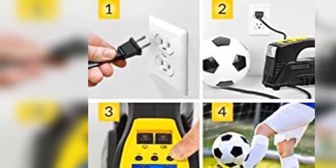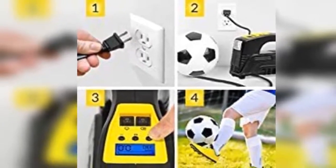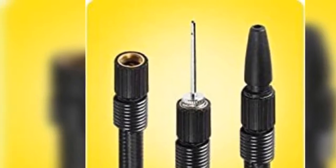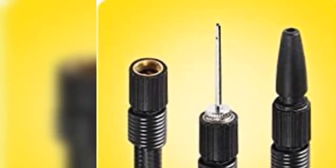Auto shut-off digital gauge — unit shuts off automatically when preset pressure is reached. Large, bright, backlit LCD display with unit conversion — PSI, bar, KPA — makes this unit super easy and safe to operate.